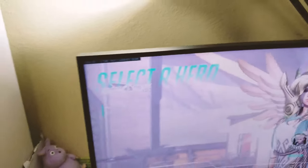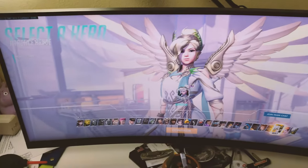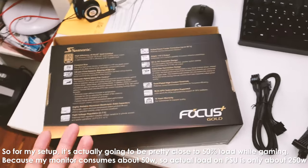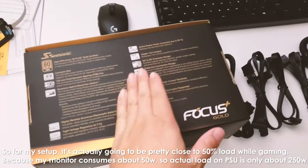CPU temperatures are going up to 56°C as it starts to heat up. The graphics card is working — you can hear the fan spin up. The actual power consumption is about 300 to 320 watts. That should be a similar or slightly lower output with the new Ryzen 9 processor — maybe around 300 watts. The PSU is most efficient at 50% load, which would be about 225 watts, but even above that it should remain pretty efficient.